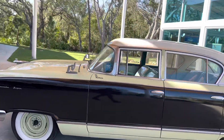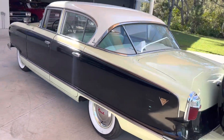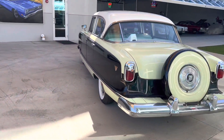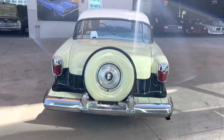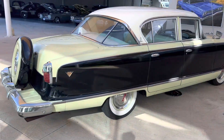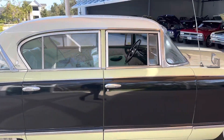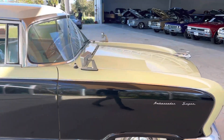It's a 1955 Nash Ambassador Super. This thing is virtually all original, and it's very interesting. You don't see a lot of these at all.